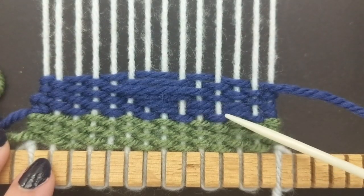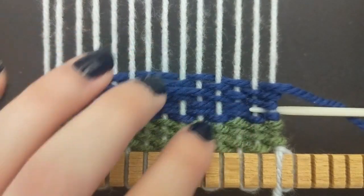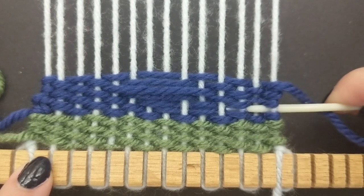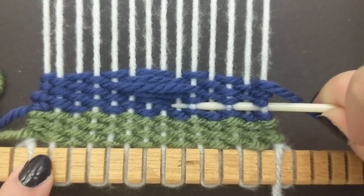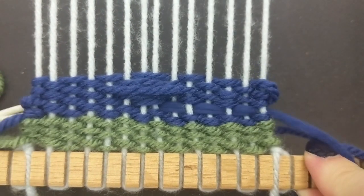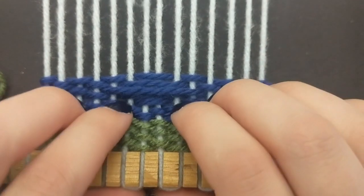Now I'll show you how to fix the areas where you have double weaves. I'm just going to stick my needle from the back between the two rows that have the same weave, do the opposite, and then just pull it through on the back. I suggest using an extra piece of string that you've cut off the end.